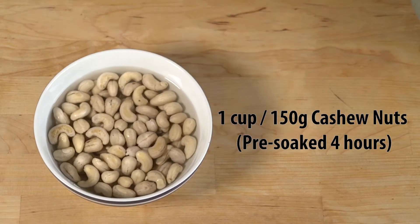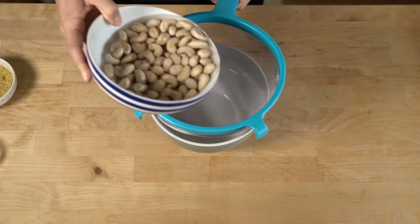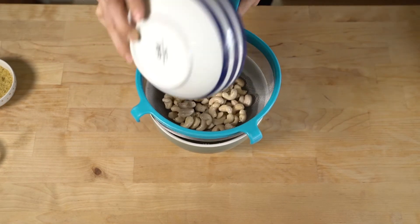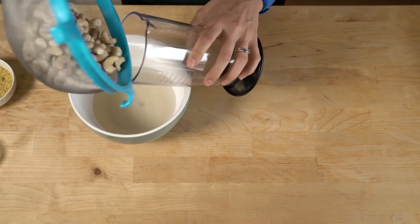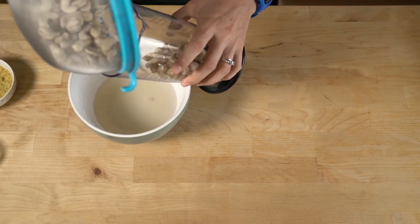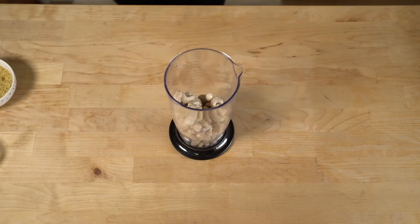Grab your pre-soaked cashew nuts from about four hours of soaking. Drain out the water using a strainer and then pour the pre-soaked cashews into a container ready for blending. If you lose a few strays, make sure you add them in too so that they're not wasted.